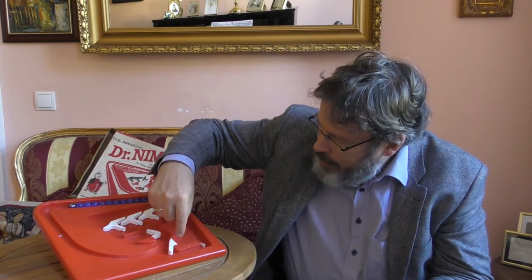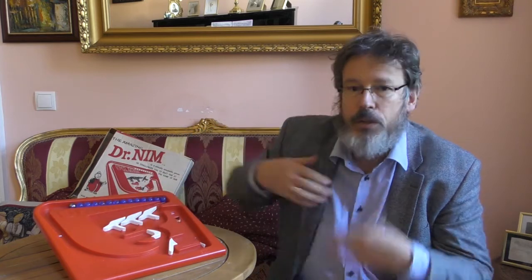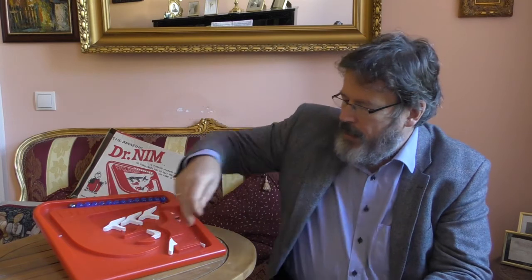Jetzt werden Sie sich fragen, wie spiele ich das? Wie schaut das Interface aus? Ich habe hier einen Hebel, der mir anzeigt, wer gerade dran ist. Wenn dieser Hebel auf der rechten Seite ist — hier steht Player — dann bin ich dran. Wenn er auf der anderen Seite ist, ist Dr. Nim an der Reihe. Wenn ich einmal auf den anderen Hebel drücke, nehme ich eine Kugel von den Kugeln oben weg. Für zwei oder drei Kugeln drücke ich entsprechend zweimal oder dreimal. Wenn ich fertig bin, stelle ich den Hebel auf Dr. Nim, drücke einmal drauf, dann berechnet Dr. Nim, wie viele Kugeln er nehmen möchte. Außerdem kann man sich aussuchen, ob man beginnen möchte oder Dr. Nim den Vortritt lässt.